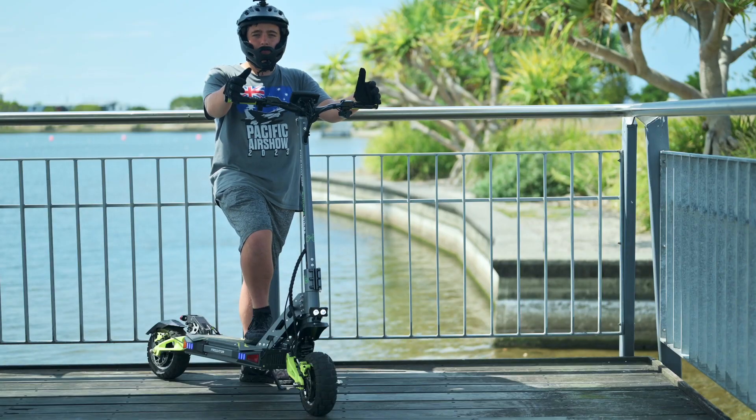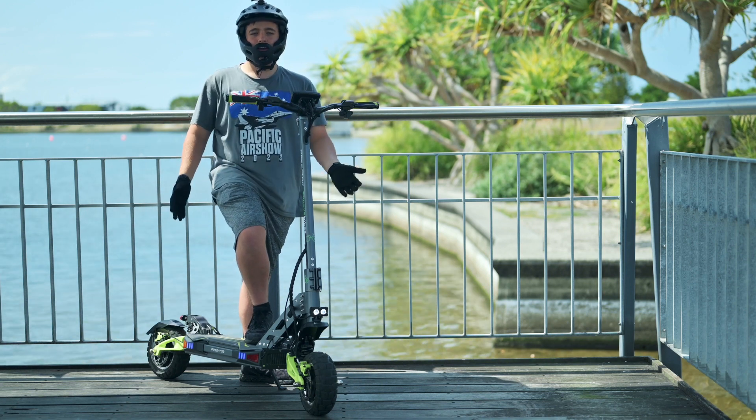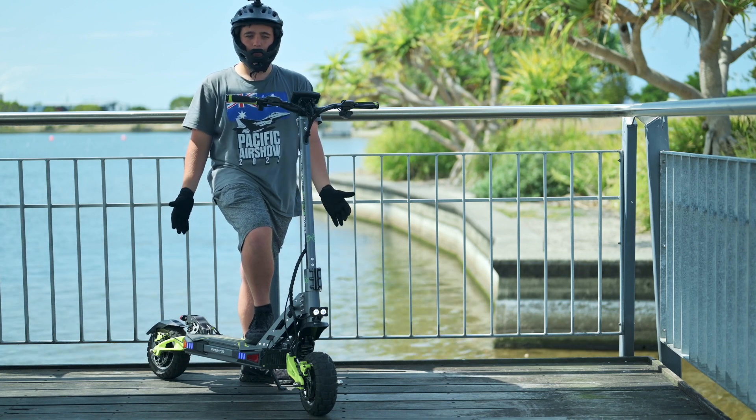Hello guys, welcome back to TechCruise. Today I will be talking about the all-new Dragon Predator, and I'd like to say a special thanks to Emove Bikes for giving me the scooter for reviewing.